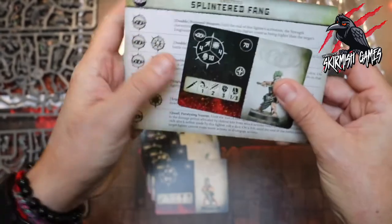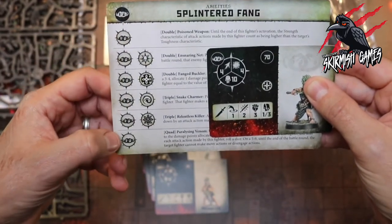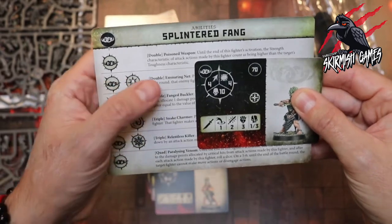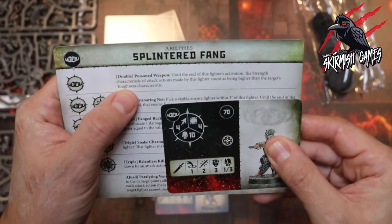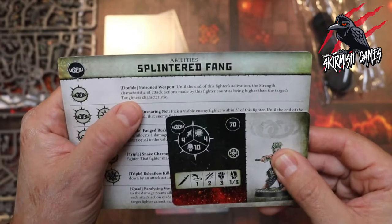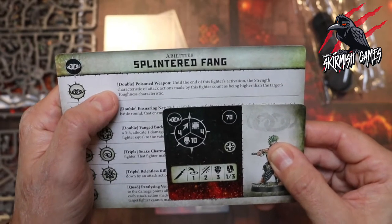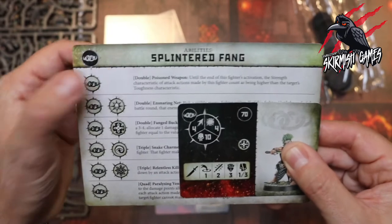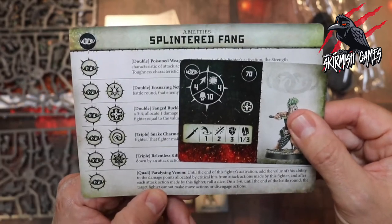Let's take a look at those abilities. It looks like every member of the warband on a double gets a Poisoned Weapon ability, and on a quad Paralyzing Venom — so any model can use the quad ability for this warband, which is great. The double Poisoned Weapon: until the end of this fighter's activation, the strength characteristic of attack actions made by this fighter counts as being higher than the target's toughness characteristic. That's going to help get extra attacks in there and raise our probability of getting a hit.